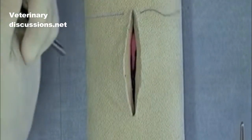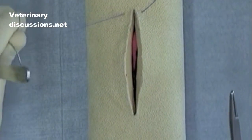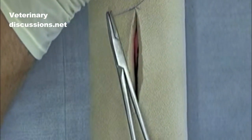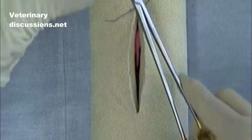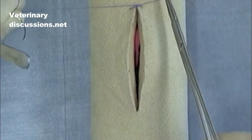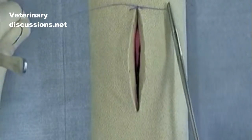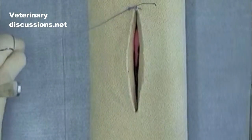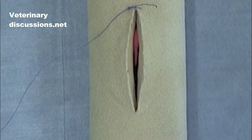This is the way I would recommend beginning the suture patterns of many of the continuous sutures we will be doing in this course. I'm just putting one square knot to complete this simple interrupted suture.